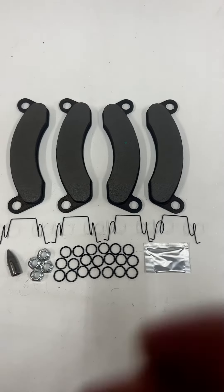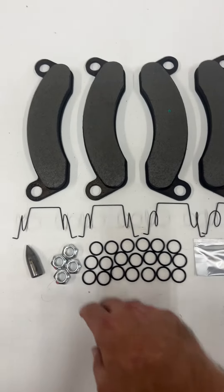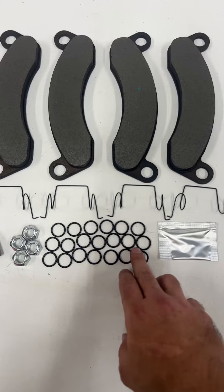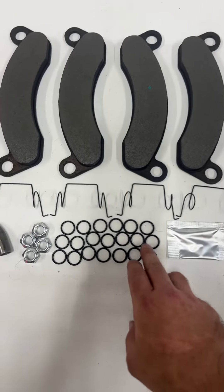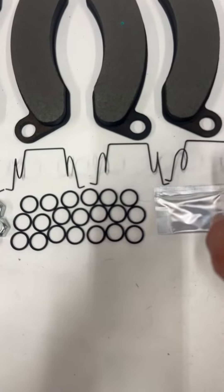This kit comes with four of the hex locking nuts, 20 of the o-rings, and four of these anti-rattle springs.